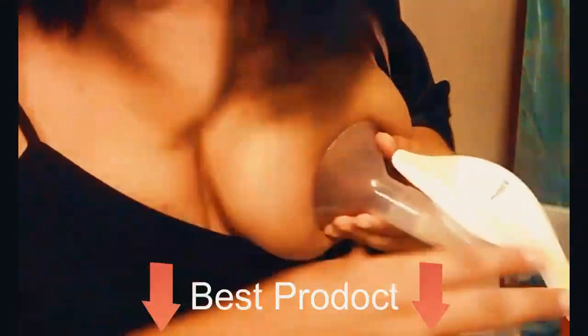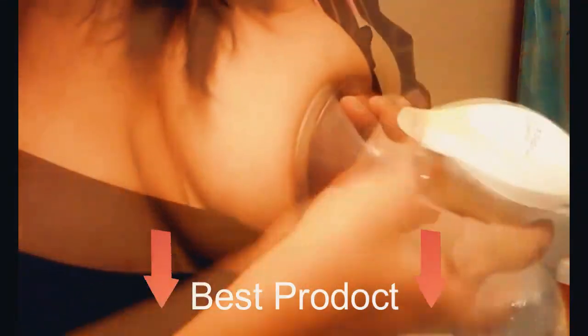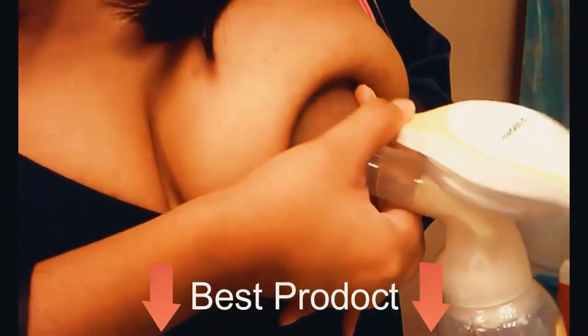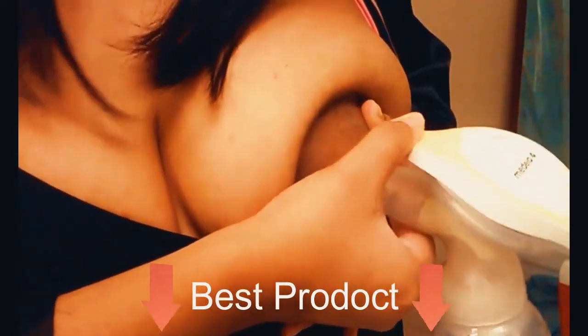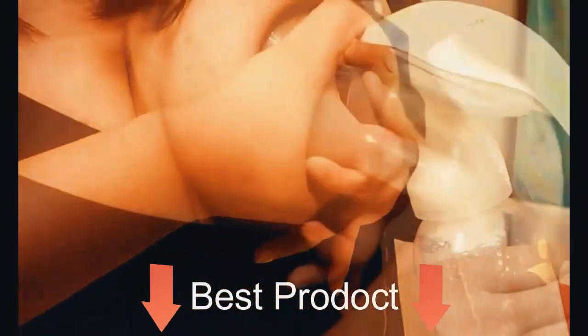Right in the middle — I don't know if you can see. And then you just slowly use this one to get the stimulation going. I can already see breast milk coming out. I don't know if you can see it drop out. There's the milk.